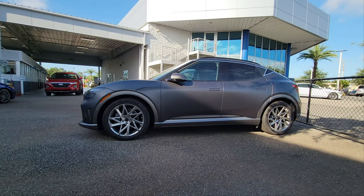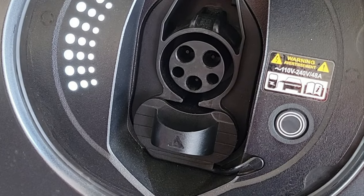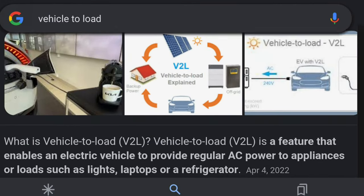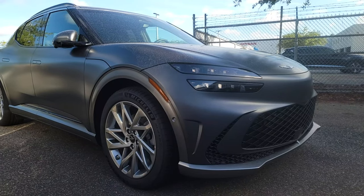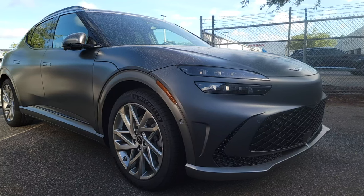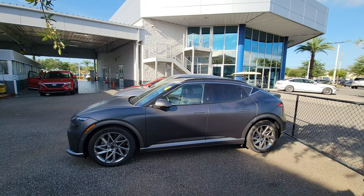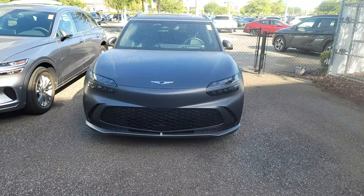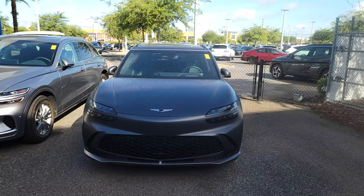A really neat feature integrated into the Genesis GV60 is called V2L — Vehicle to Load — which means you can use your car as a mobile battery bank. You can plug in devices that use AC power to power them on the go: things like laptops, TVs, or even a refrigerator. So suffice to say that with Vehicle to Load, you will be the bell of the ball whether you're having a birthday in the park or tailgating before the big game. Vehicle to Load is available on the GV60 — absolute game changer.